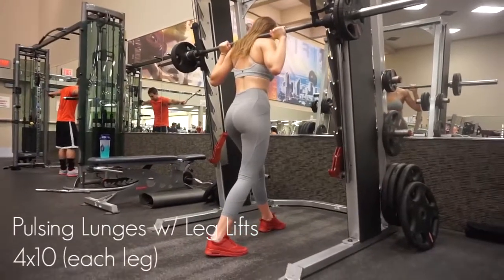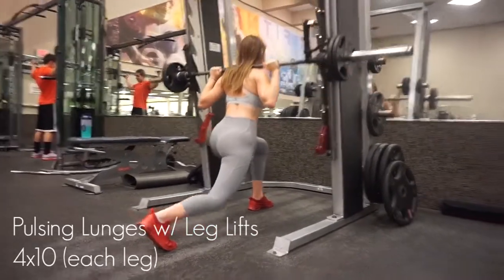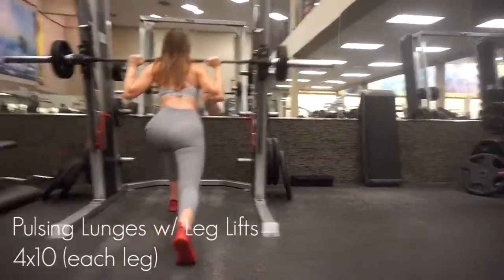These are very difficult, even though the weight is considerably low compared to usual squats or lunges or any other leg workout. This particular workout in itself is just killer. Make sure your footing is correct when you start — make sure your foot isn't too far up or too close to your body, or else it's just gonna feel very awkward.